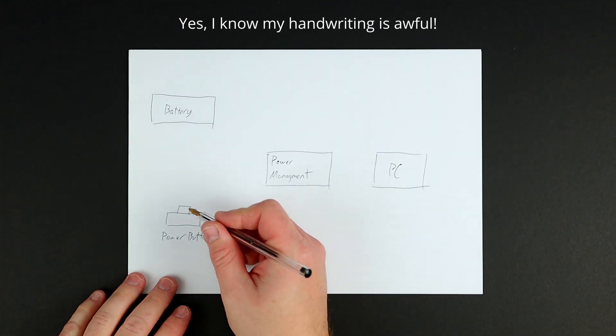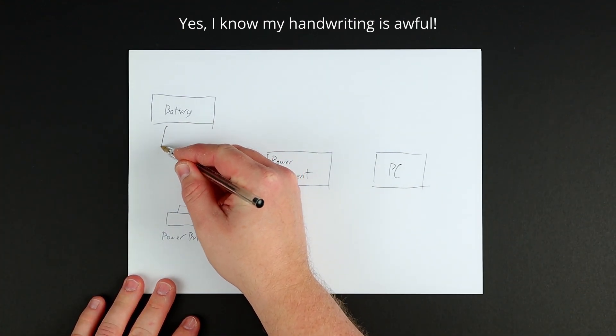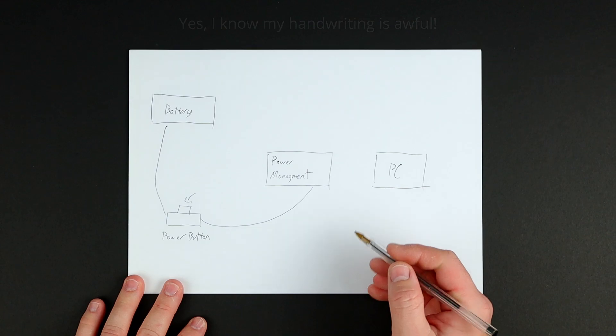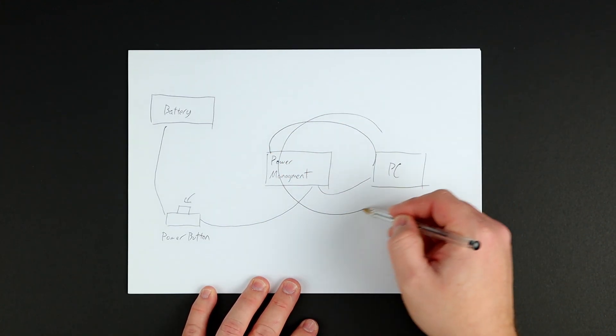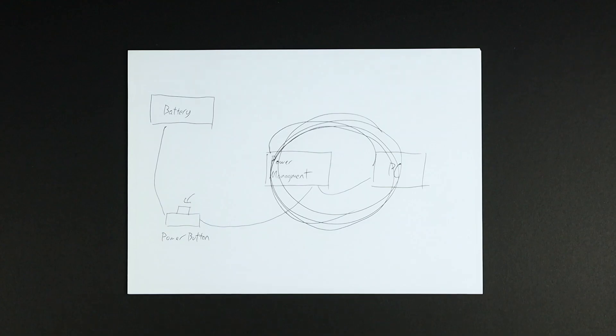So now, when you hit the power button, you are directly enabling the boost converter, which in turn powers up the computer and the USB ports. The microcontroller then simply keeps the enable pin of the boost converter held high until the system shuts down, or until the power button is held for 10 seconds, triggering a hard power off.